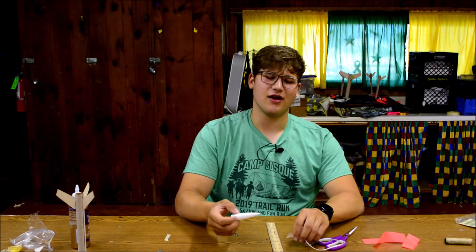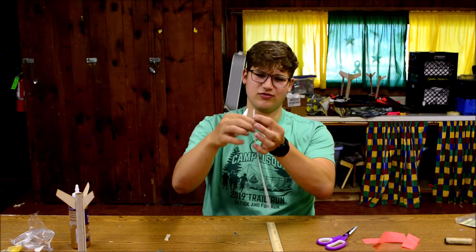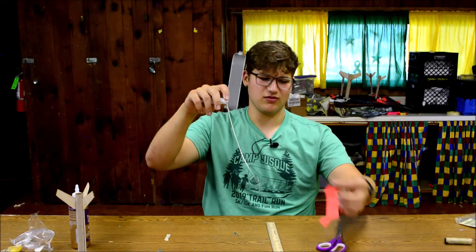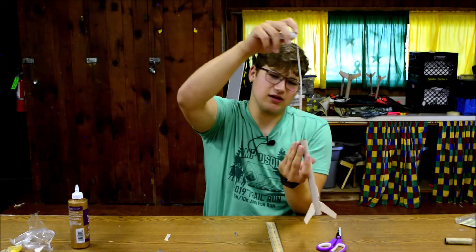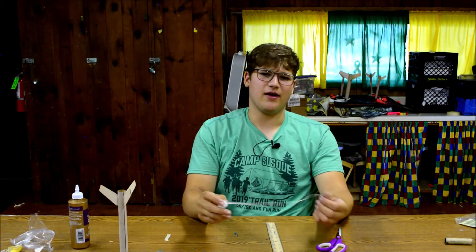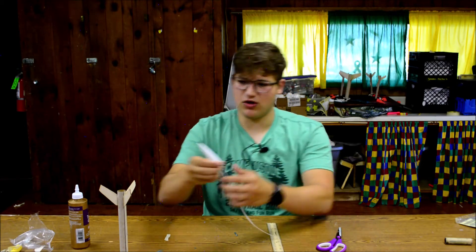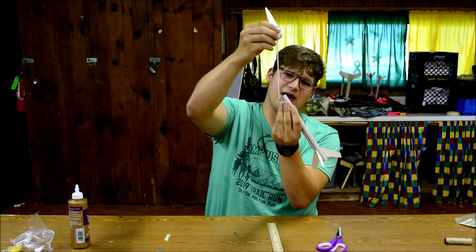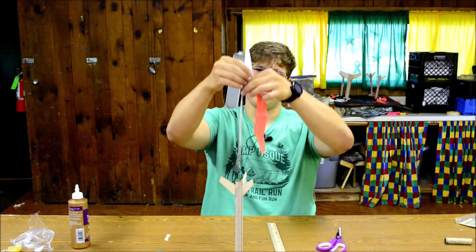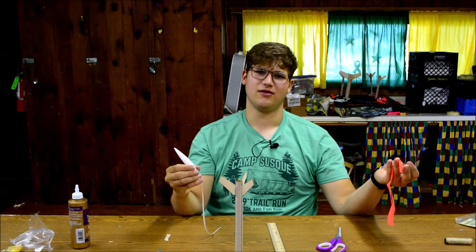Now that the body tube is done, you're going to work on the recovery aspect of the rocket. In this system we have the nose cone, a little elastic band, and the streamer. The rubber band will be attached to the nose cone, the streamer tied to it, and it'll be glued into the rocket body. When the motor burns to its end, it releases an explosive charge that launches the nose cone out, the rubber band extends, and that releases the streamer which increases air resistance as the rocket falls — slowing it down so it's safe and won't hit anybody.